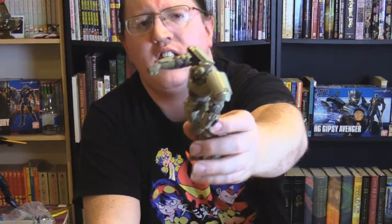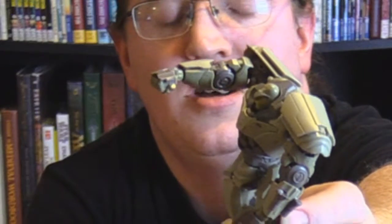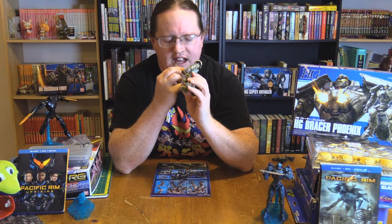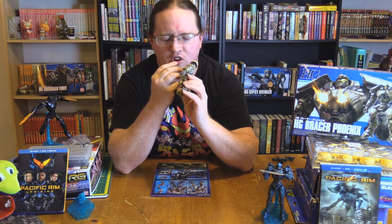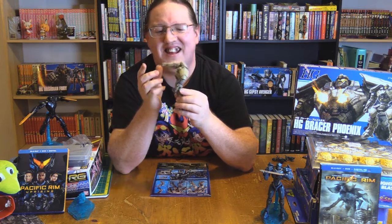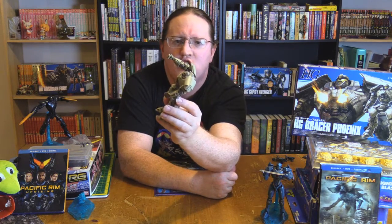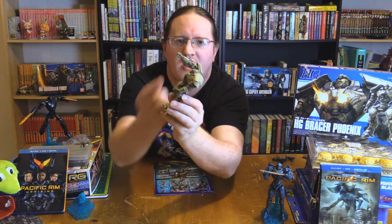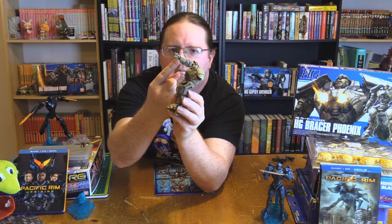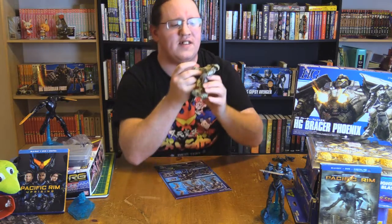I'm going to try to zoom in right there on the wrist. There's a gap. I don't know if that's part of Bracer Phoenix's design or if that's a design flaw. I don't like that gap being there, because it shows where the hand plugs in. The hand is a two-piece sandwich with opening gaps — these gaps are open. It looks like it was designed as if it was supposed to have extra articulation there, and we didn't get that.